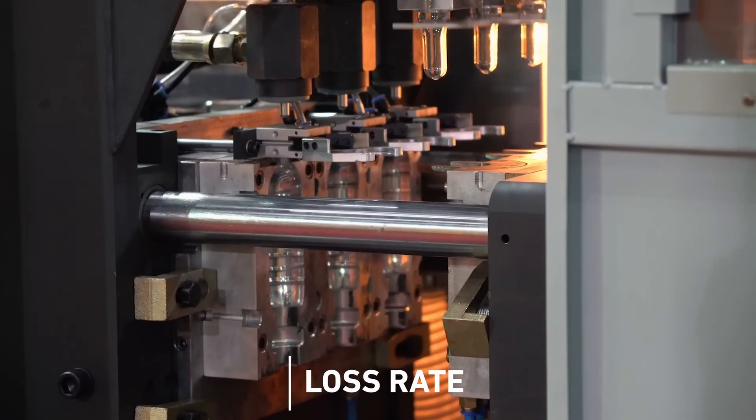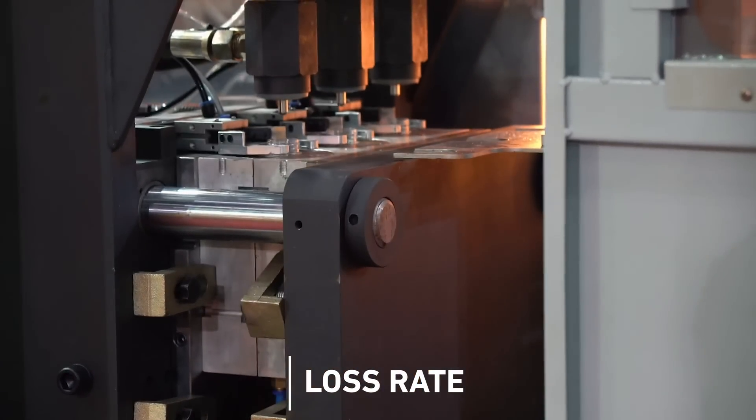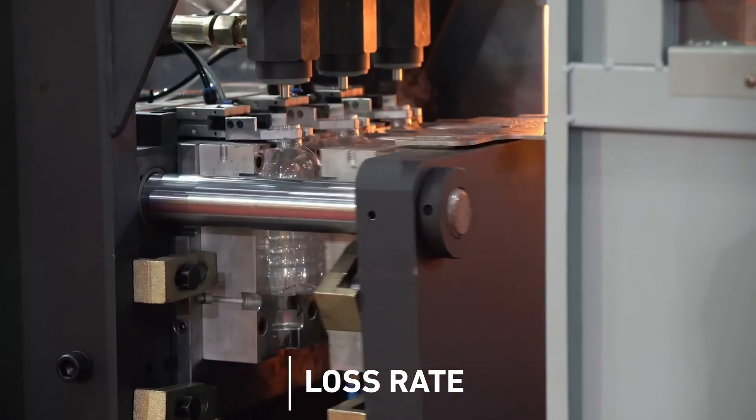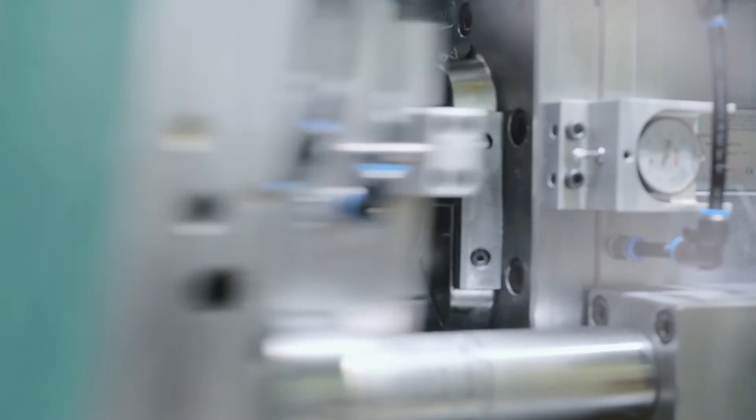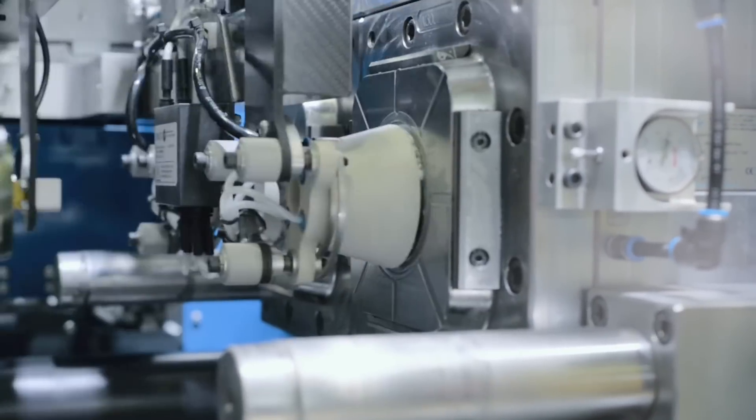Another important thing is loss rates. Every single part that comes out of a mold may or may not make it all the way through production, because there may be some mistakes, some blemishes, and you want the loss rates to be as low as possible. A good number would be around 5%, depending on what parts you're doing.